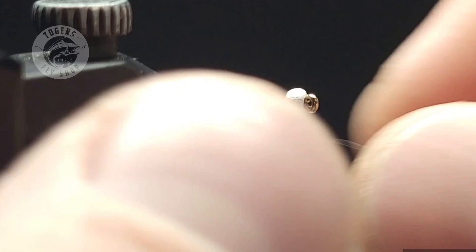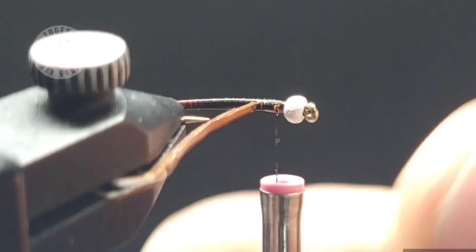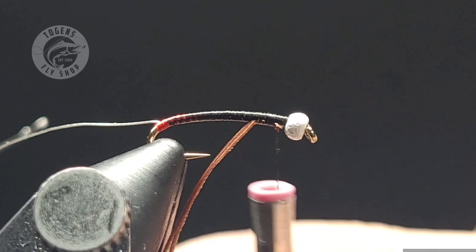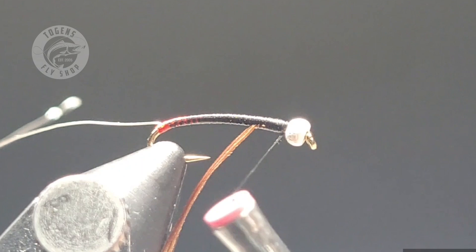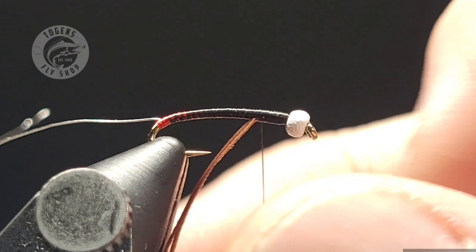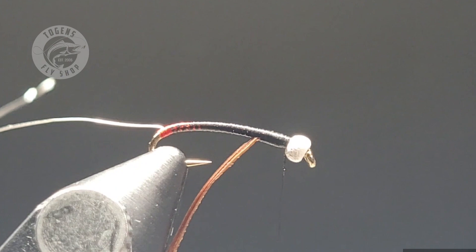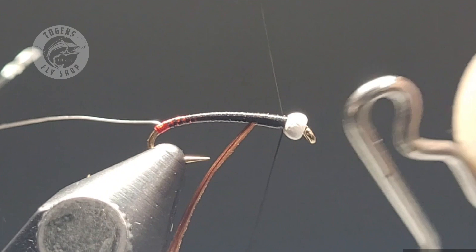To trim the little tips off, make sure you have a good pair of micro tip scissors. I'm using Dr. Slick's razor scissors — the arrow scissors — which can cut wire with the base notch as well, so they're a good universal pair for cutting thread and wire. With nano silk, do not use your good scissors when cutting it — it will dull them over time. Use a razor blade or a good pair of all-purpose scissors. Then you can finish building up a little bit of a taper after those goose biots are tied in.